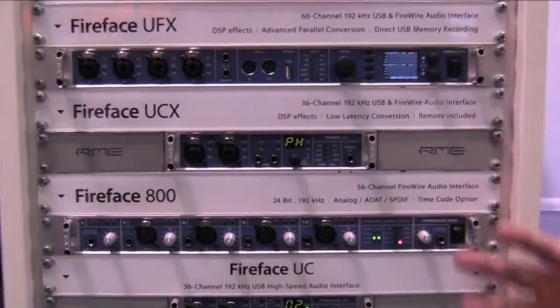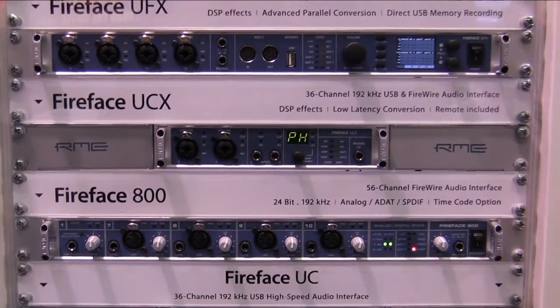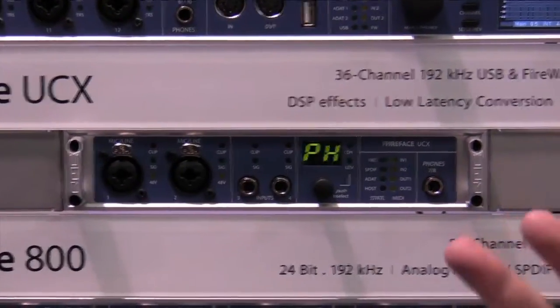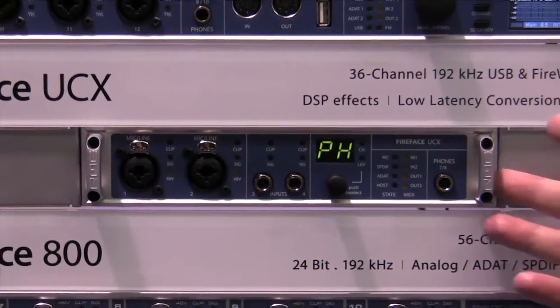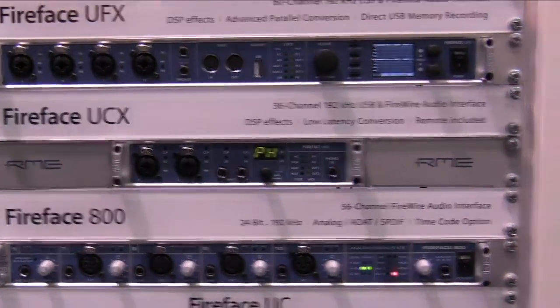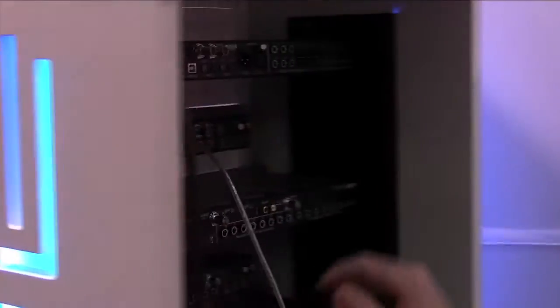This is taking all the technology from our Fireface 400, Fireface UC, and also from the Fireface UFX and combining it into a totally new interface. It's a half rack unit with two preamps, two instrument inputs, and also a full complement on the back panel.